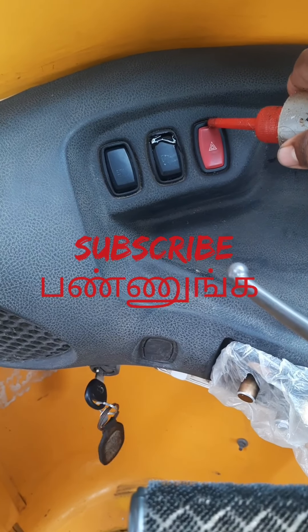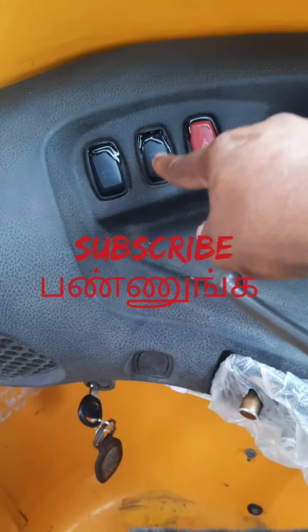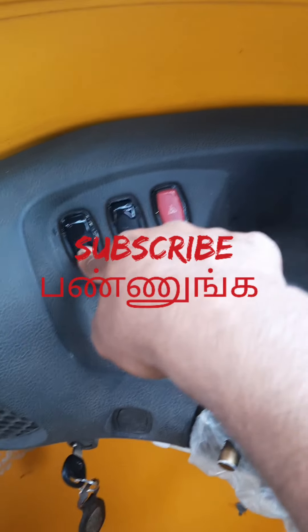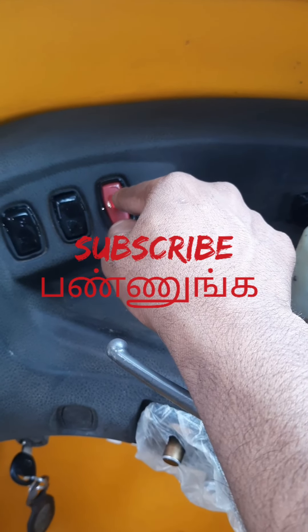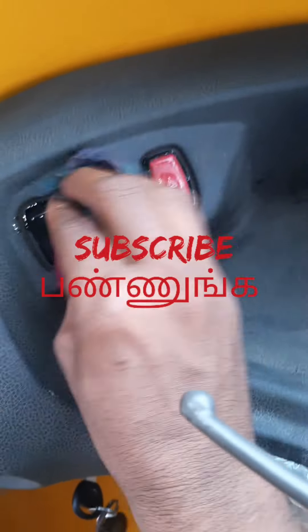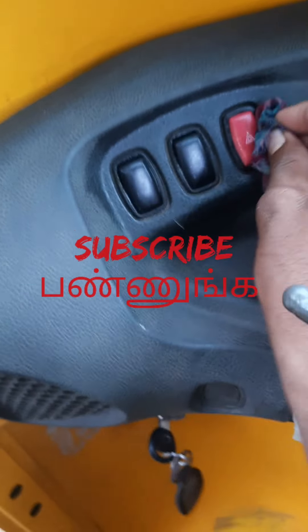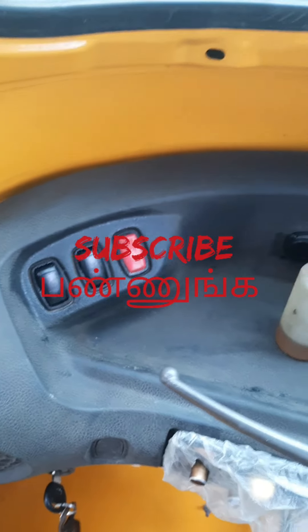But it's not just a bulb. If you have any LED light, you can fit the LED light on the other side. If you have any other options, you can use it. Please like this video and subscribe to our channel. Thank you so much for watching.